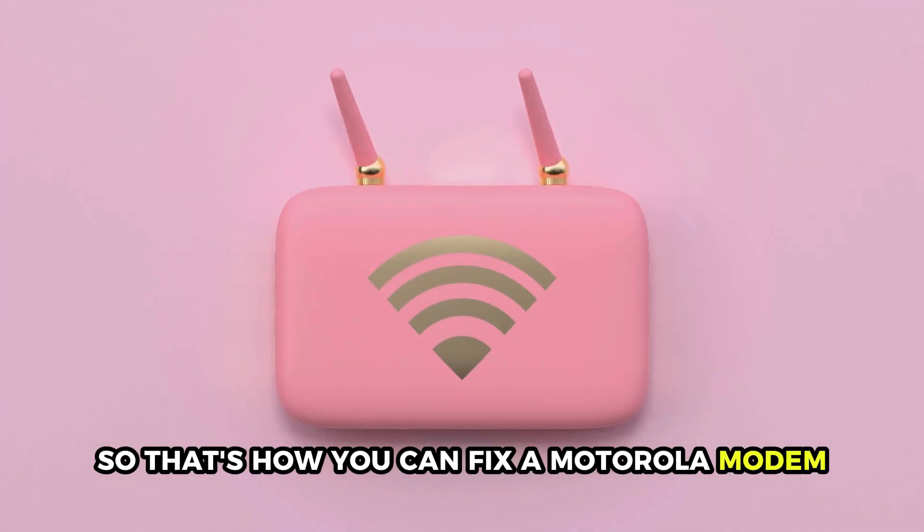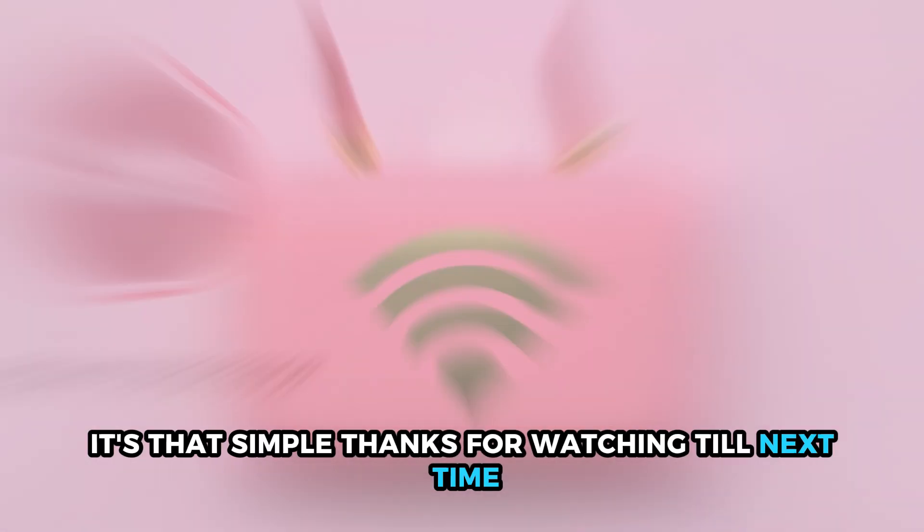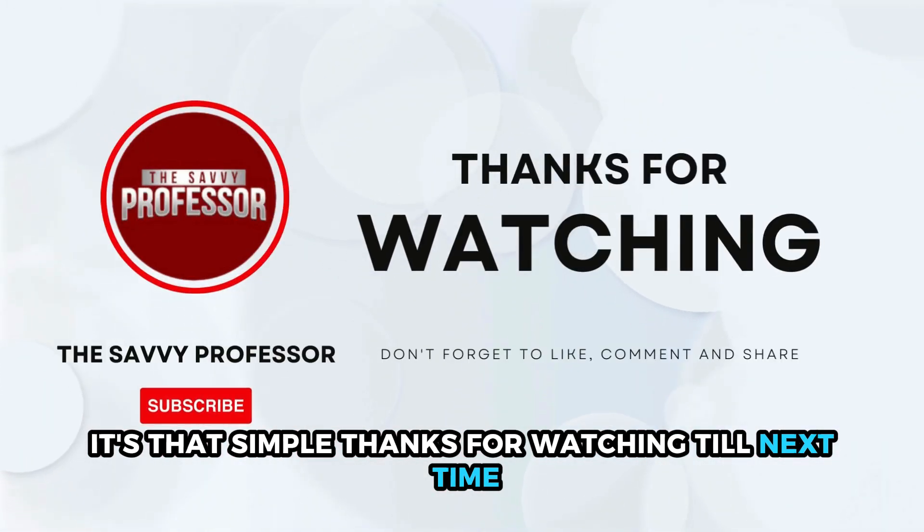So that's how you can fix a Motorola modem that's not connecting to the internet. It's that simple. Thanks for watching. Till next time.